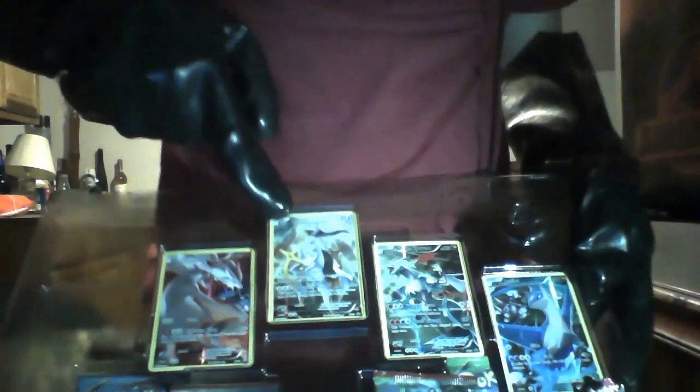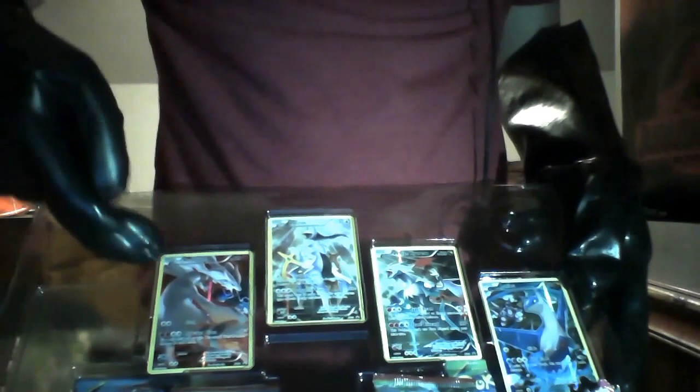Now we got our legendaries that came with it. There we go. That's a Palkia right there. Very nice card, very nice. Let's see, we got all our other ones. We got Godzilla. 9-11. Other Godzilla — Godzilla 2000. Let's just get all those out of there.